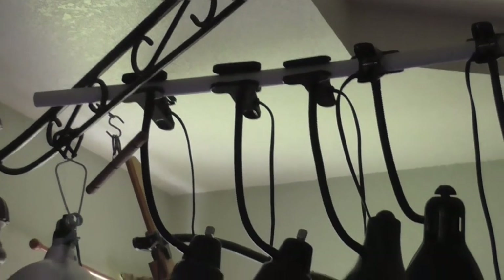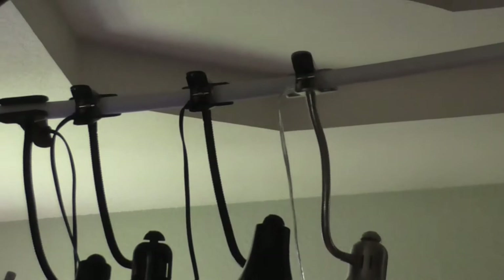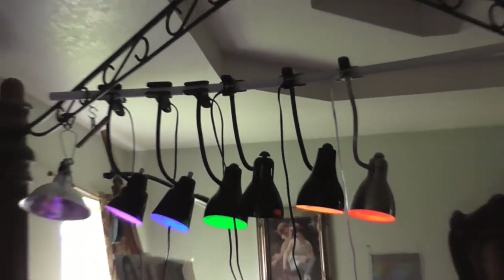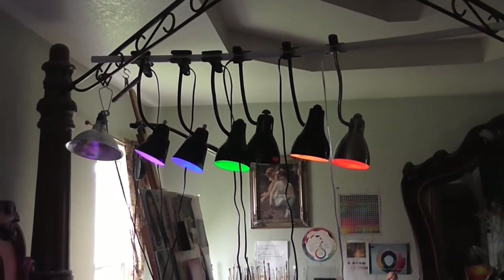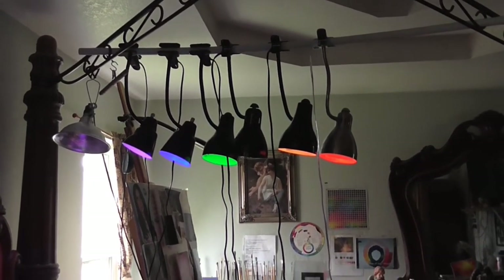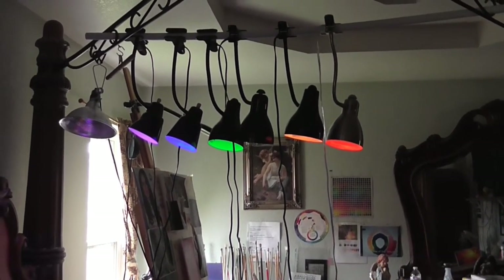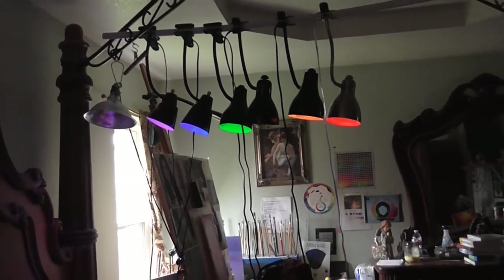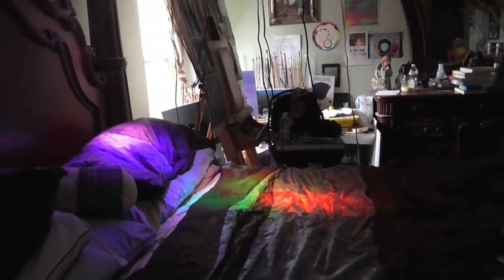If you don't have a canopy bed, that's fine. You can buy a PVC pipe and a connector so you can make a stand, then add additional PVC pipes for the feet so you can lay underneath. If you don't want to do that, you can go ahead and buy individual desk lamps or floor lamps.